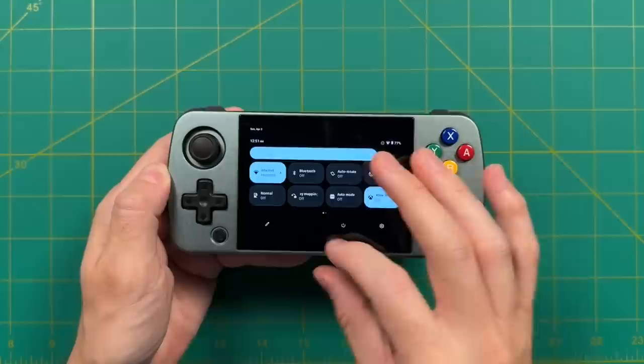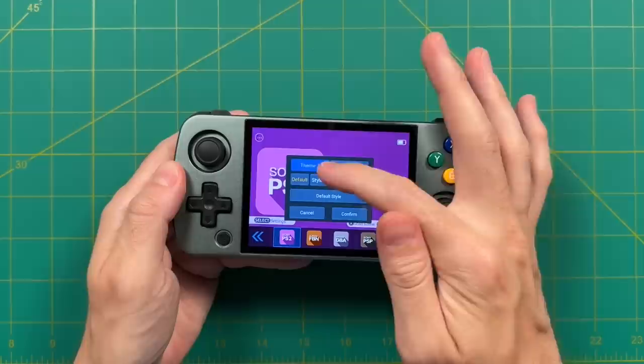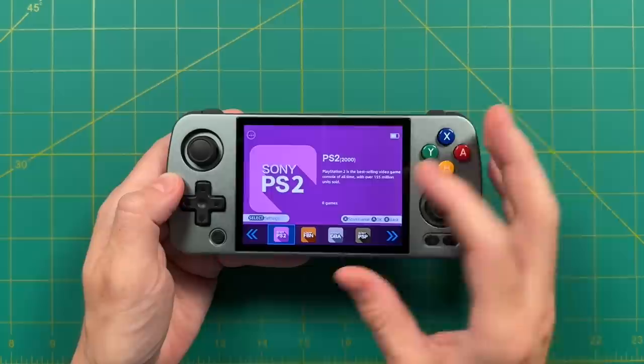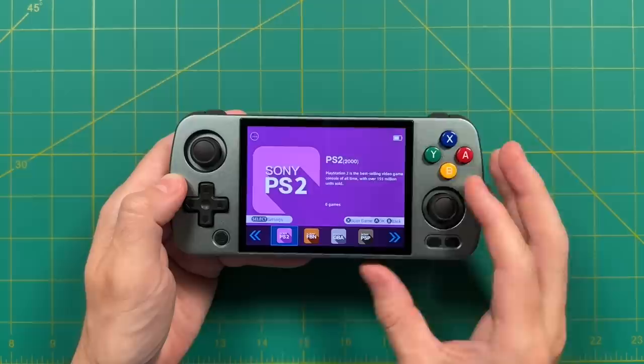Ambernick also has their own pre-installed front end: swipe down from the top and tap the button on the bottom left. Honestly, I didn't spend much time with it — I didn't find it to be a very intuitive experience. As much as I appreciate Ambernick trying to make an all-in-one solution, I personally think manually setting things up and using Daijisho gives a better experience overall. Ambernick has made a couple of their own setup videos if you want to try their front end.